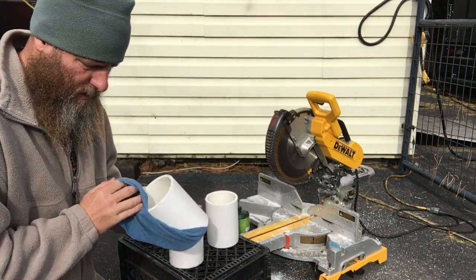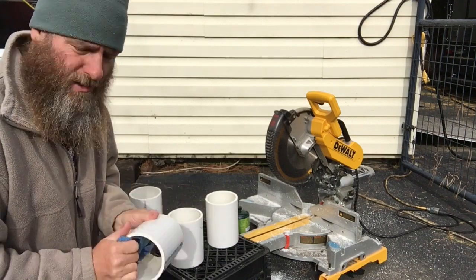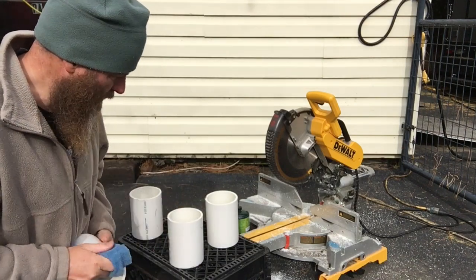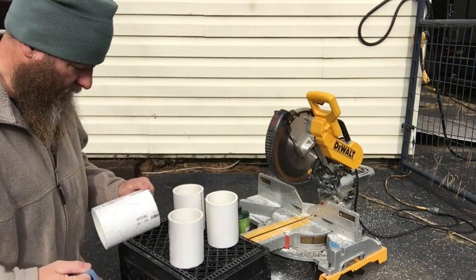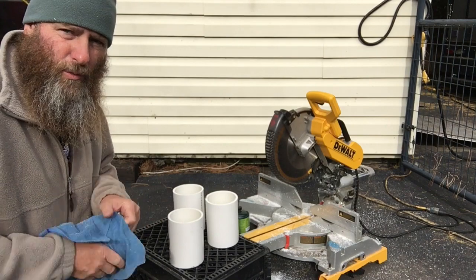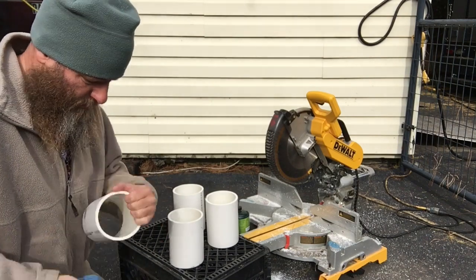Now I can only find two of the toilet bowl flanges — the store only had two. So I'm just going to make two bases and save the other two pipe pieces until the store restocks.